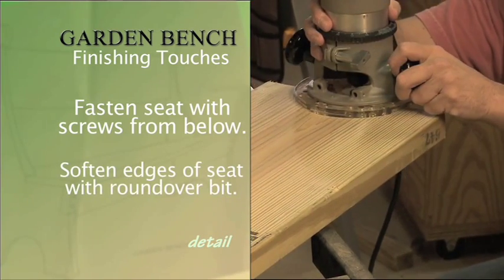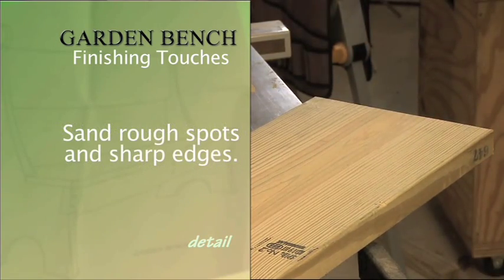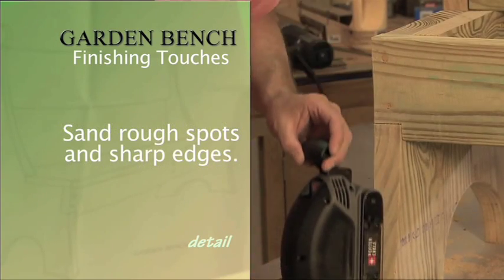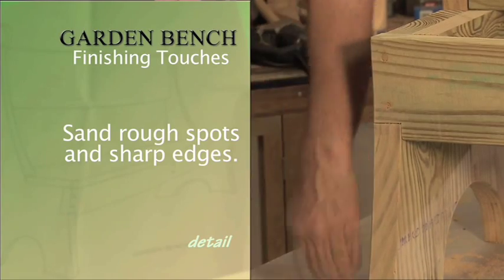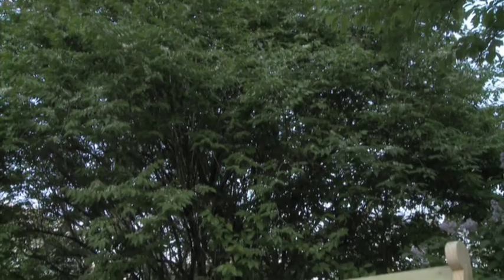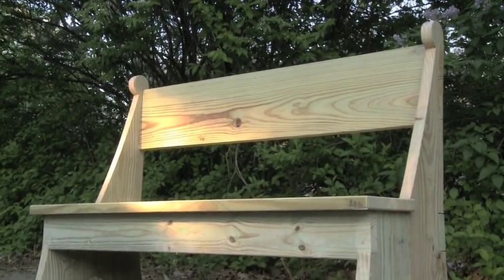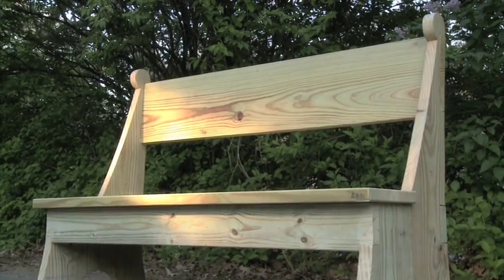To really complete the look and feel of your garden bench, use the round-over bit to soften the leading edges of the seat. Once complete, give the entire bench a good sanding to get rid of any rough spots or sharp edges. Then grab a book and find a few spare minutes in your busy day to relax and enjoy your own personal retreat.